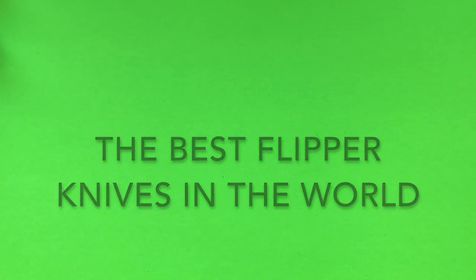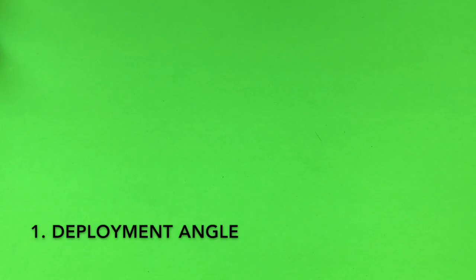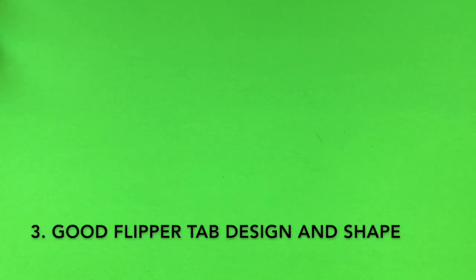First, we're going to go over the six factors I believe are important for a good flipper knife. The first is a good deployment angle; the second, a good detent; the third, a flipper tab that has a good shape and design; the fourth, the pivot — is it a bearing or washers; the fifth, does it have a place for thumb counter traction; and the sixth, does it have distal weighting of the blade for centripetal force.